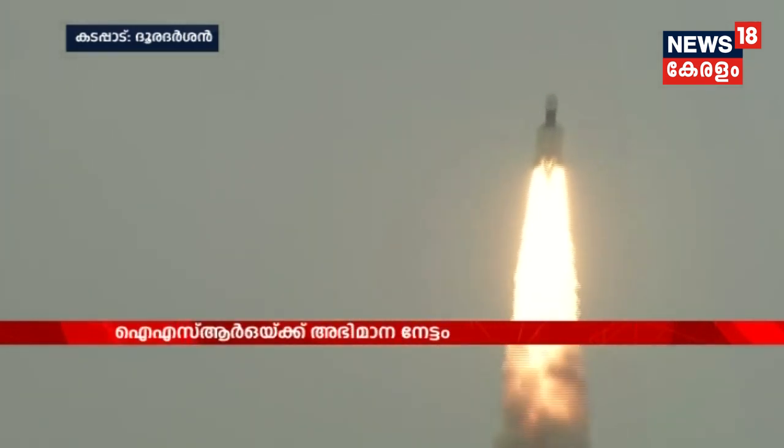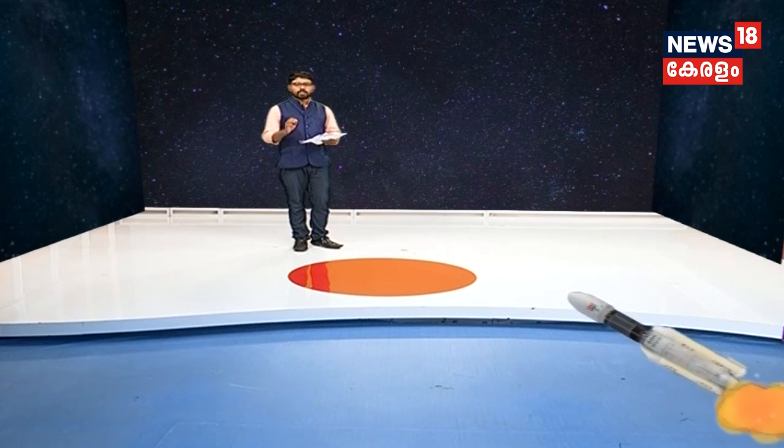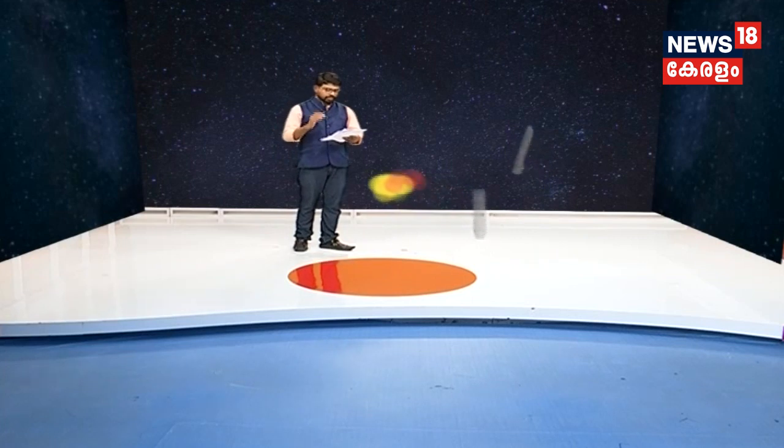Alright. Gobi, let's talk about the two of these rockets. That is the S200 Starpoint. This is the GSLV. This is the rocket.